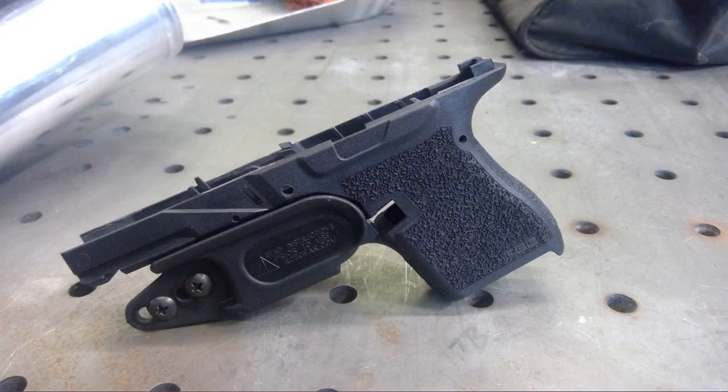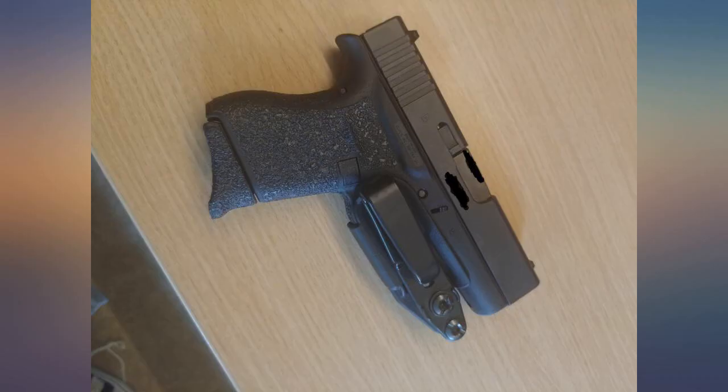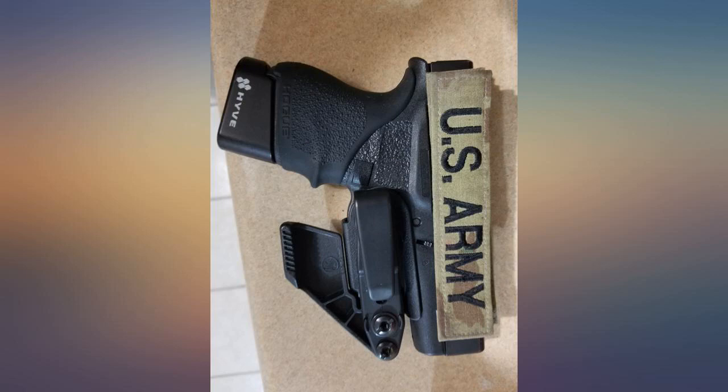I even carry my Glock 43X with an S15 mag in my swimsuit with no issue — other than I jumped in the pool with it on. I have to wear a shirt because I'm fat and I just forgot it was there.